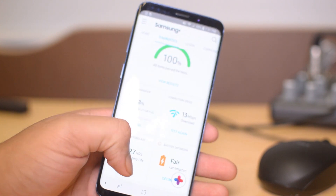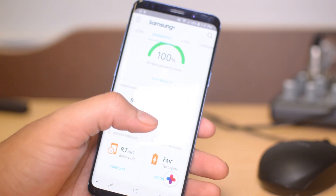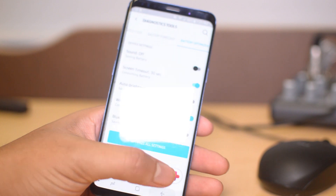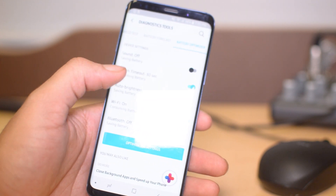You can also see your battery forecast to see when it's predicted to die, and then you have the battery tools and optimizer so you can optimize as much as you want to get the best battery life.